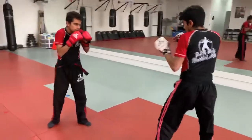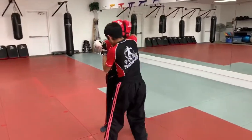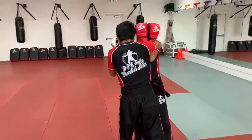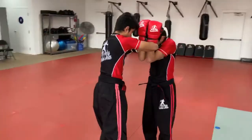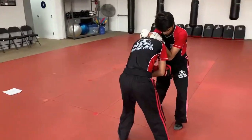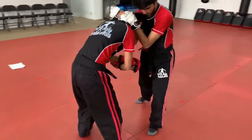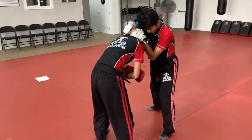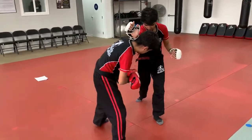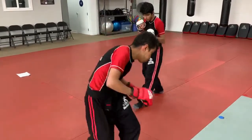Combo number six: he steps in with an elbow, left hand stays up to protect his face. That left hand wraps around Sifu Andrew's head, gets him into a nice tight clinch, and spins him around. He holds him tight, throws a knee with his right leg, then uses his right forearm to push Sifu Andrew off and kicks to the back of the leg.